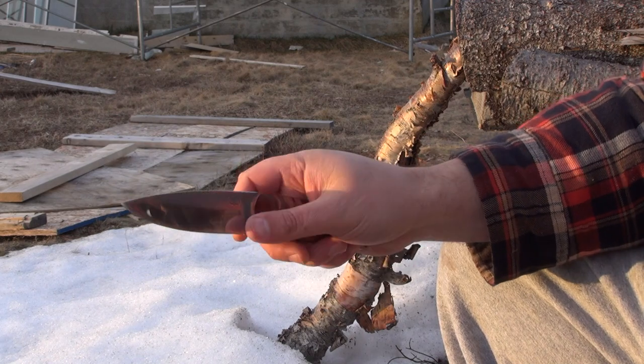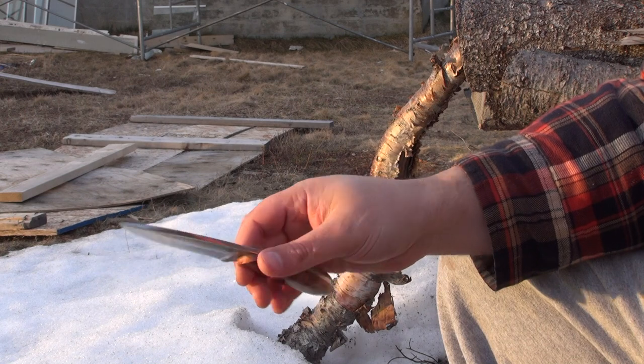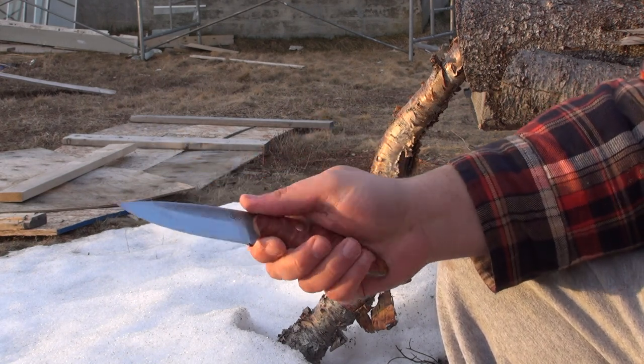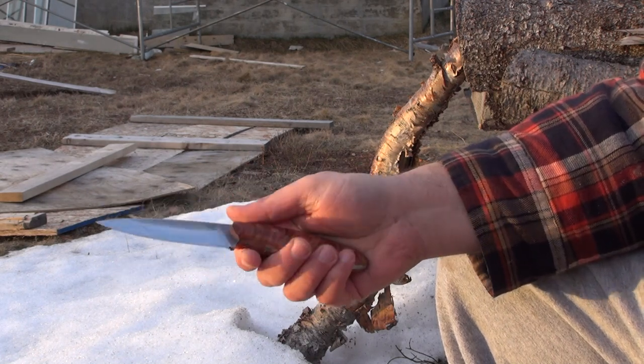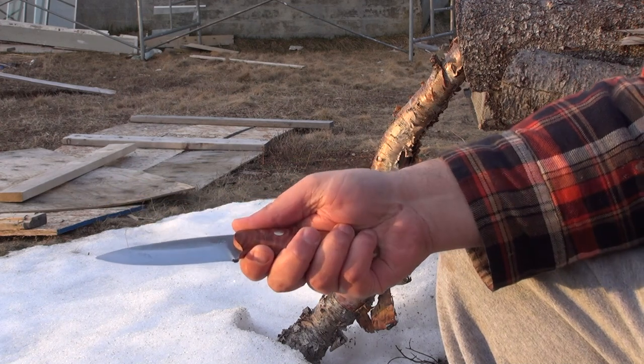In short: a couple of minor ergonomic concerns up front, very strong cutting performance, very comfortable in hand, very secure in hand, no issues with durability so far and I don't expect any. Really looking forward to using this knife more as time allows. Thank you, guys.